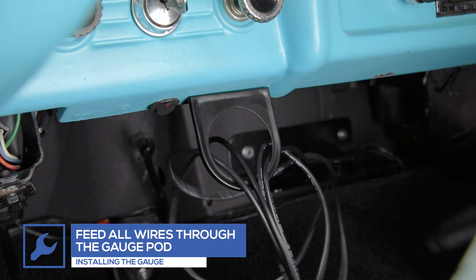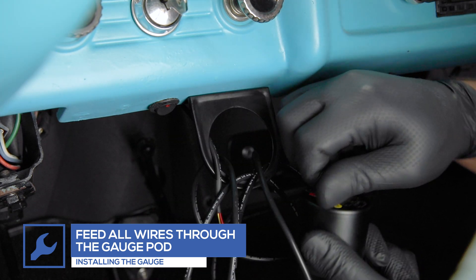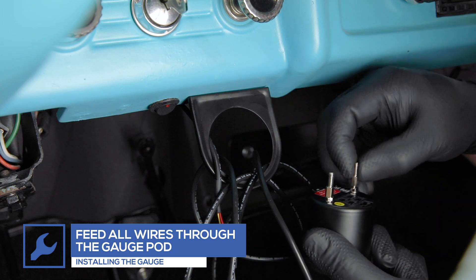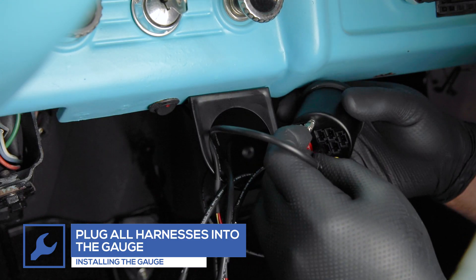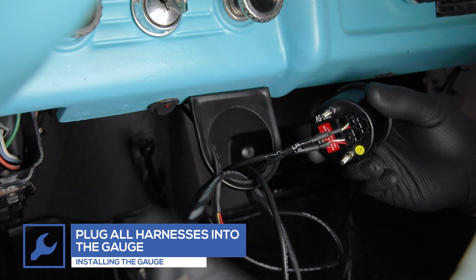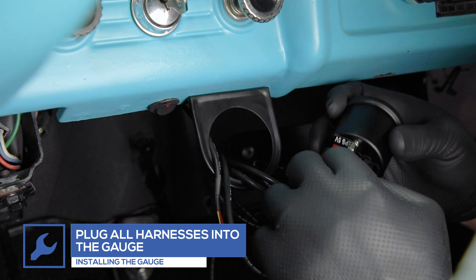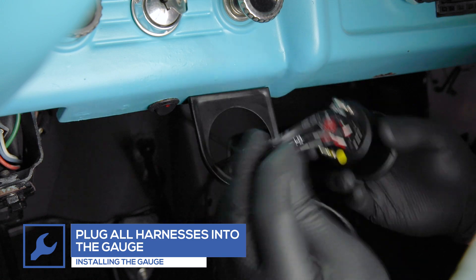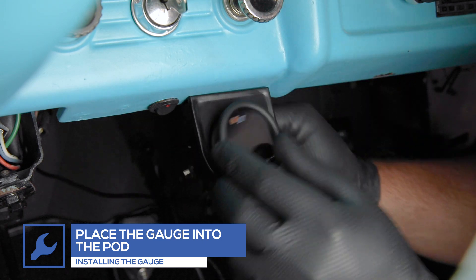Run the sensor and power wires through the bracket, then plug them into the designated ports on the back of the gauge. Place the gauge into the pod.